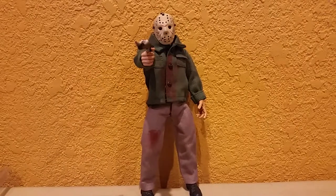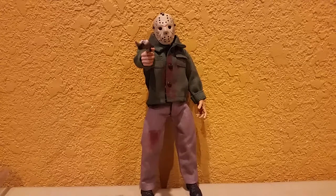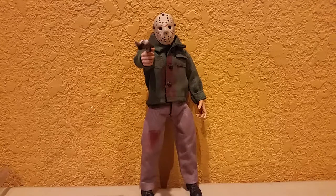It's October, which means Halloween, horror, scares, and more throughout the whole month. I apologize for not uploading a video last week — my plan was to do a review over a horror-based figure each week of October. So basically what I'm going to be doing is reviewing horror-type figures: Friday the 13th Jason Voorhees, Freddy Krueger, Halloween, Pennywise, you know what I mean.